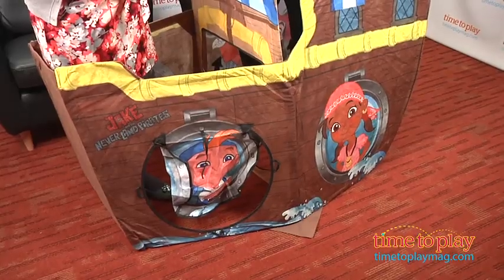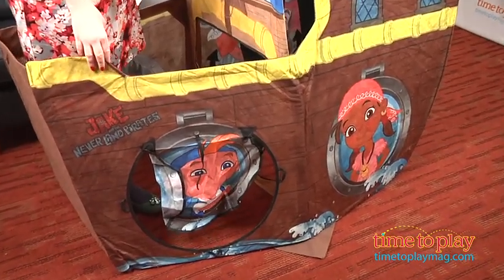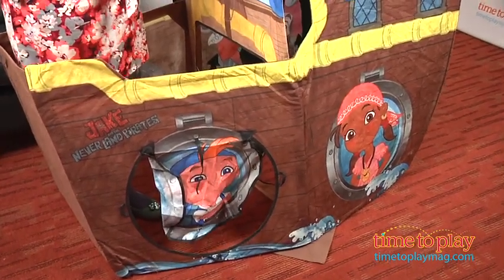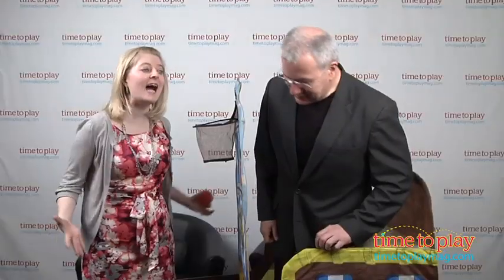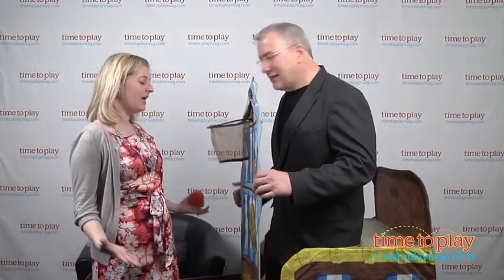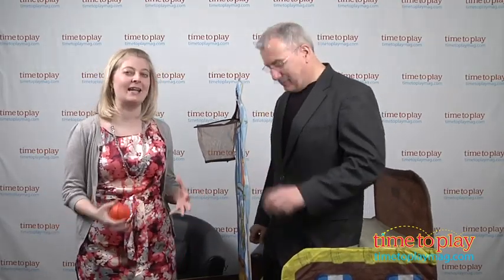We are all at sea as to what to play with. What have we got here? We've got a pirate ship. If you are a fan of Jake and the Neverland Pirates — and who isn't? — this ship might look familiar. It is Bucky's ship, but it is a kid-sized Bucky ship from PlayHut, so kids can actually get inside and have their own pirate adventures like Jake.